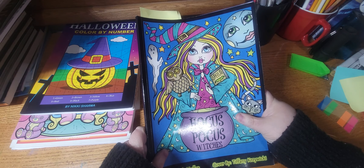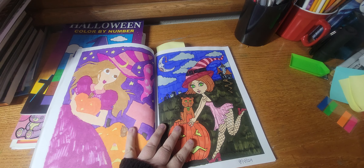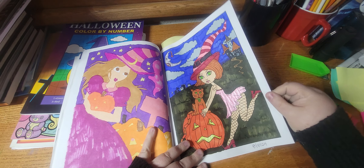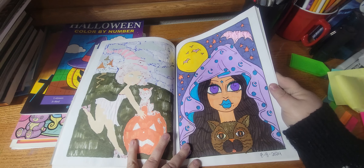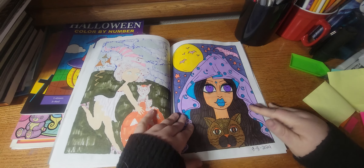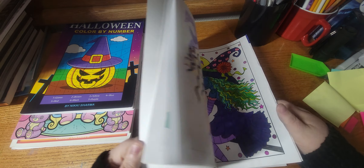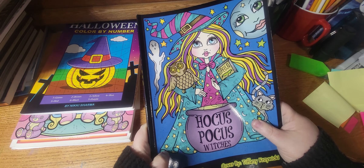The next one I worked out of was Hocus Pocus Witches by Deborah Moore. I did this one on the eighth — I thought that one turned out cute. And I did this one on the eighth — very purple. The next one is that one out of this book, but yeah I've done quite a bit in this book. Another really good book.